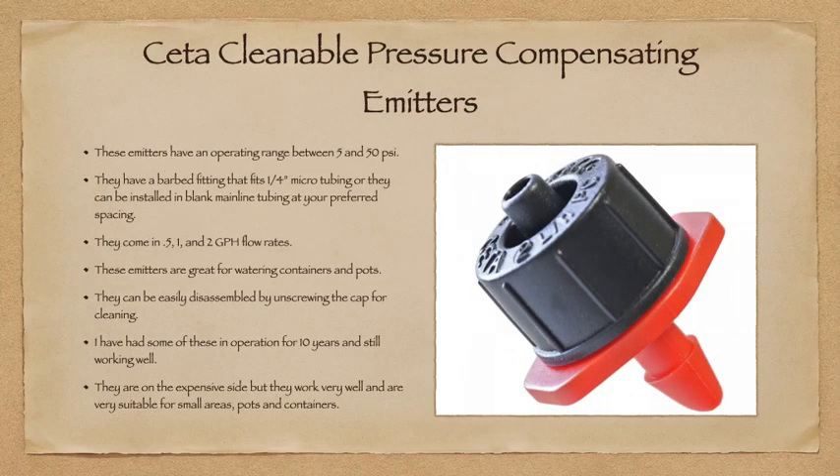One last thing: the CETA cleanable pressure-compensating emitters. These emitters have an operating range between 5 and 50 PSI. They have a barbed fitting that fits quarter-inch micro tubing, or they can be installed in blank mainline tubing at your preferred spacing. They come in half, 1, and 2-gallon-per-hour flow rates. These emitters are great for watering containers and pots — they can easily be disassembled by unscrewing the cap for cleaning. I've had some of these type of emitters in operation for over 10 years and they're still working well. They're a little on the expensive side, but very durable and suitable for small areas, pots, and containers.